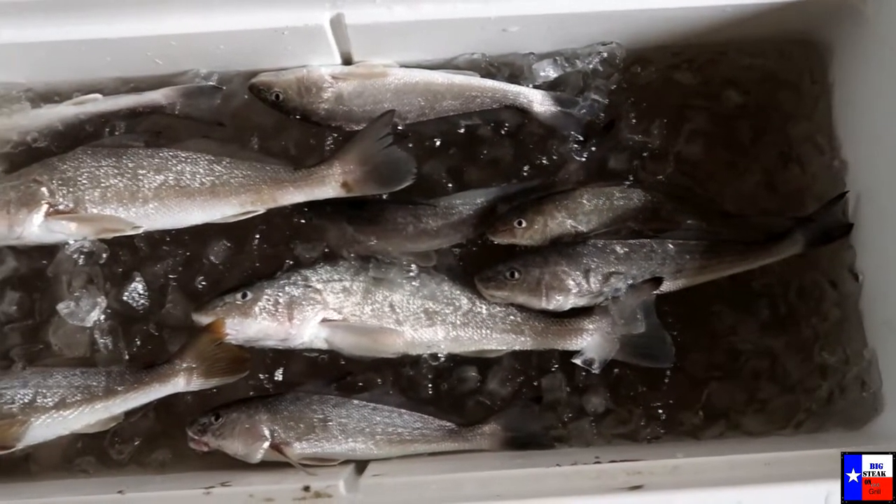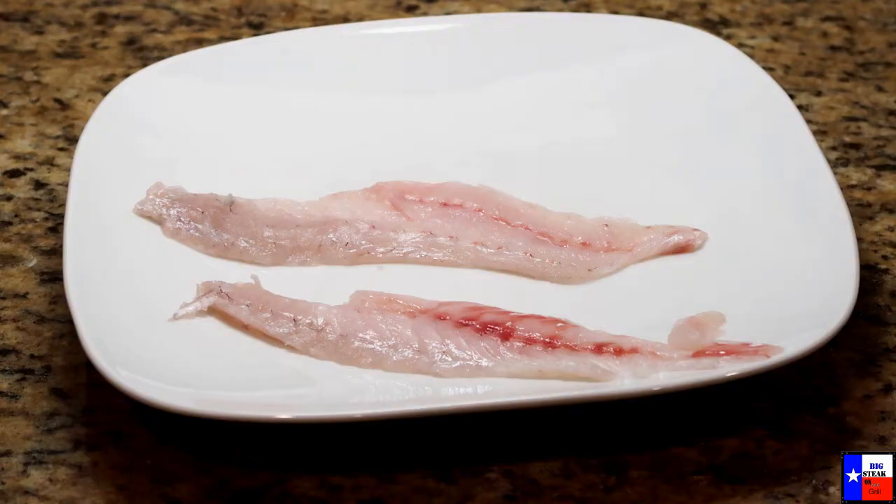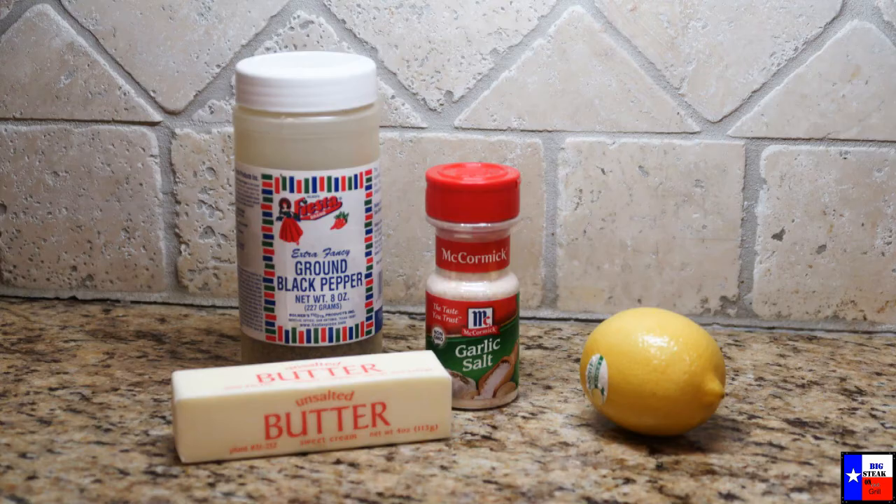We caught quite a few whitings, properly iced them down and filleted them in the kitchen. Here's our whiting fillet. All you need is a piece of butter, garlic salt, black pepper and a lemon.